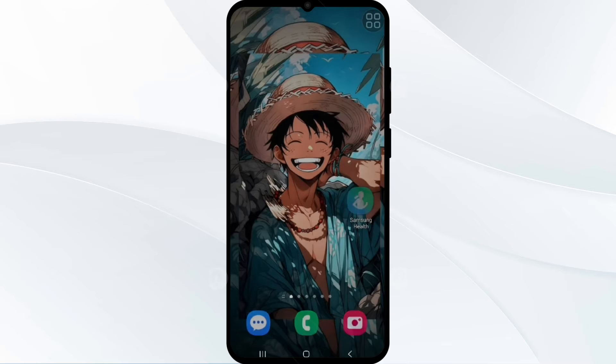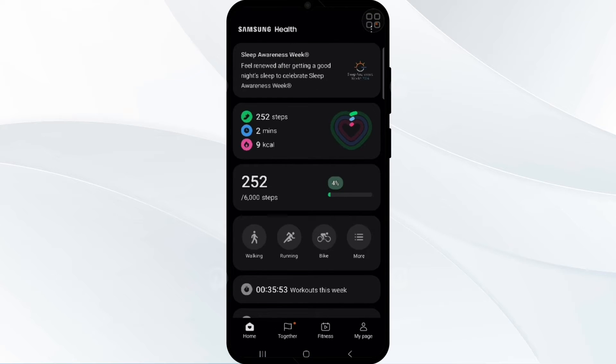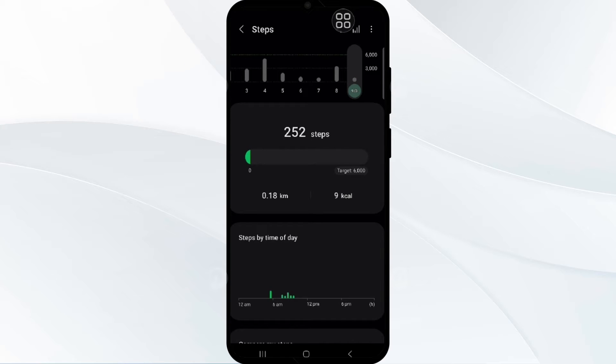First, open the Samsung Health app and click on the tab, then click on the three vertical dots in the top right corner and confirm that your step counting is enabled.